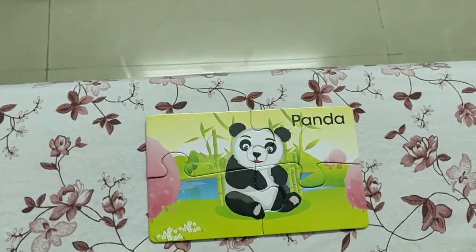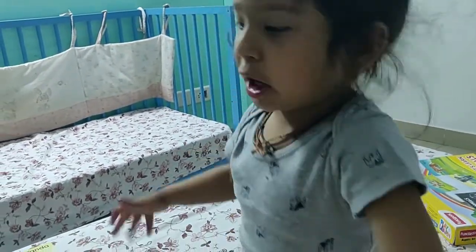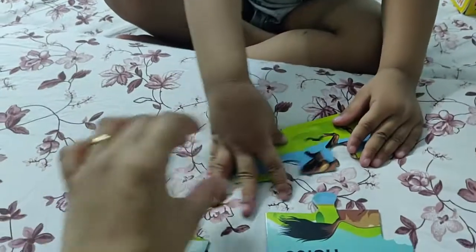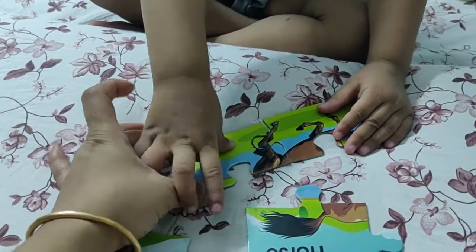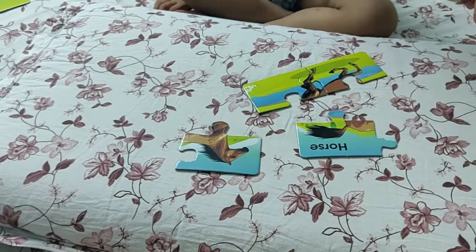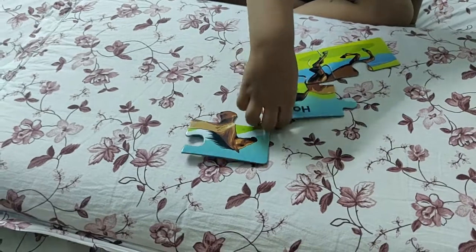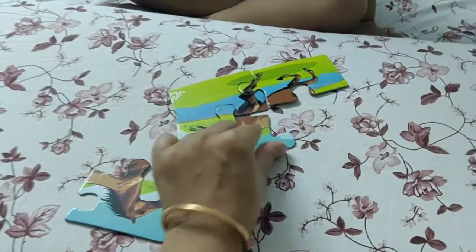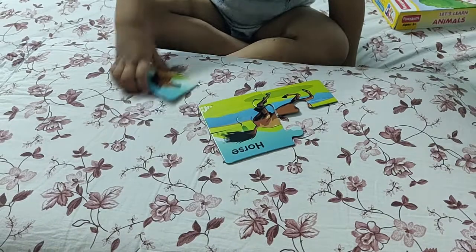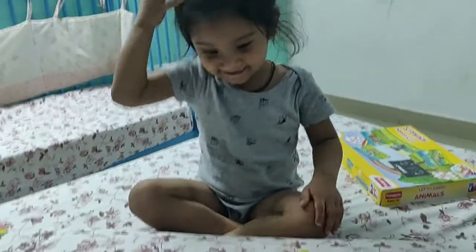Sit properly. Ta-da! Panda is done. Now let's do the crocodile. We just need to make the puzzle. There, just a little bit flip. Done. Now what will come? Yellow. Where will the tail go? Good job. Now where will the horse's face go? Yay! Perfect. What did we make?